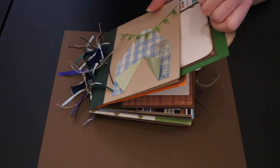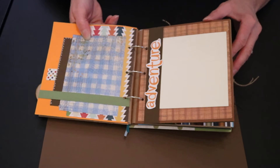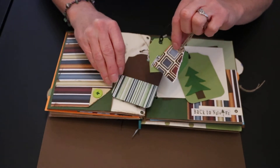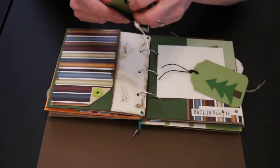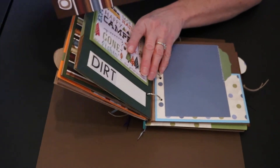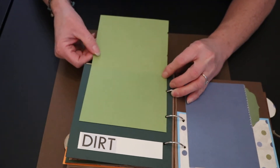We start out with a side tag that pulls out. There's plenty of room in here to add photos and journaling. Now this little pocket holds two cute little tags, and inside of one tag are two more cute little tags. You can add whatever you want to that. Now another side pull-out tag — this will lift up so you have room to add more photos and journaling.